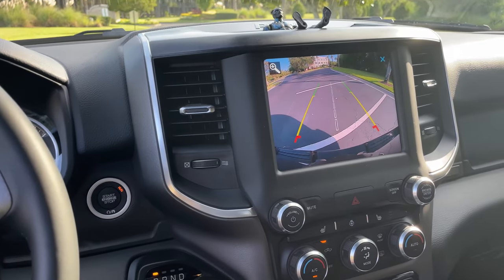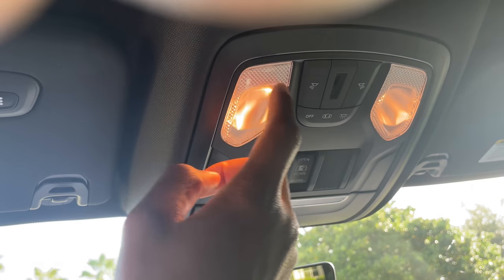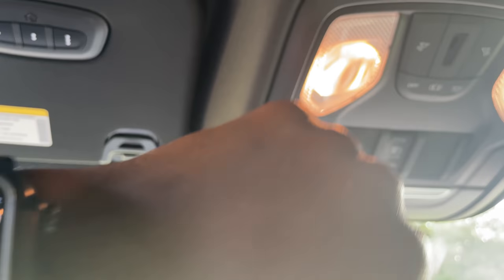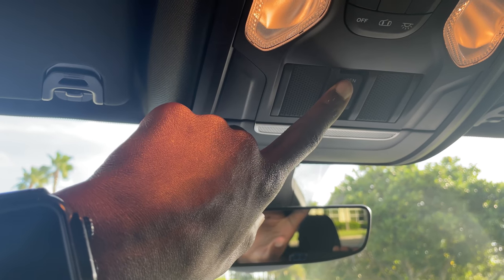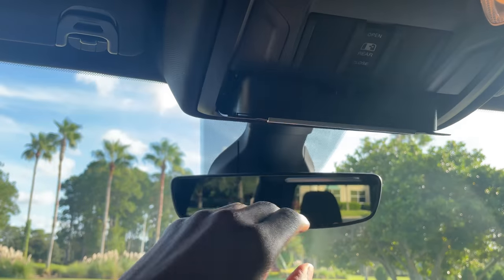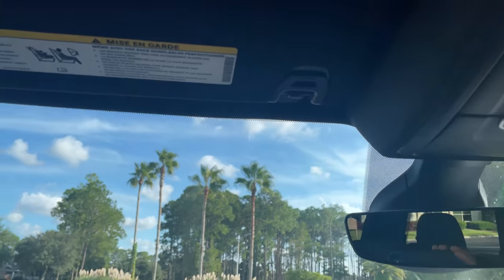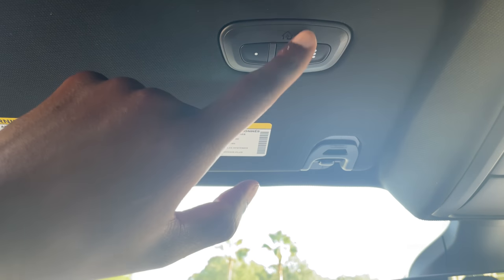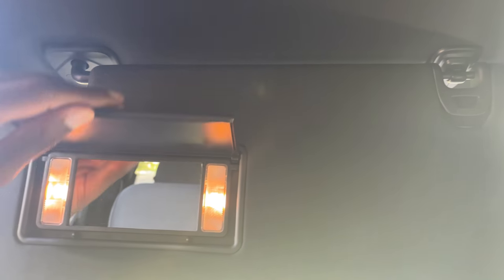This is pretty nice. Above, you have the overhead console with individual lights that each person can use. You have the sliding window, open and close. There's a holder for glasses or to put things in there. And also you have the garage opener right here — there's a way to set it up. And just a regular vanity mirror.